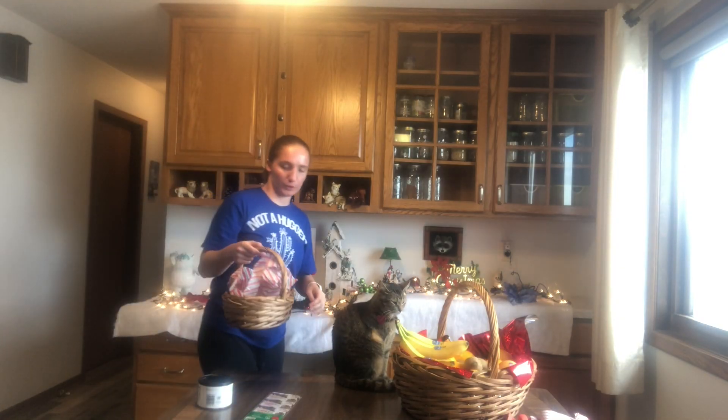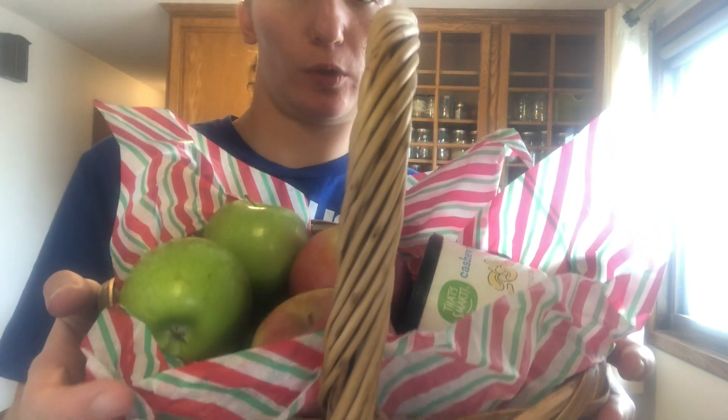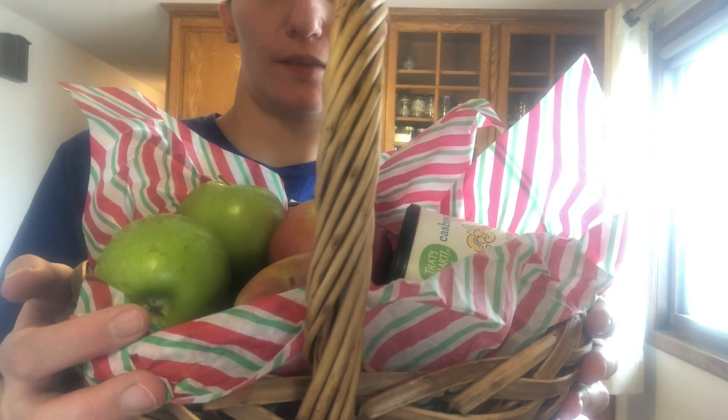The other way we're going to do it is to have just a few apples and then add some nuts in here. This is just one tissue paper. Eight apples in here — some Granny Smith, some Fuji — and one thing of nuts.